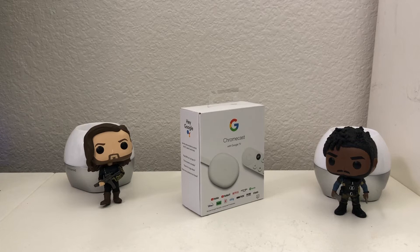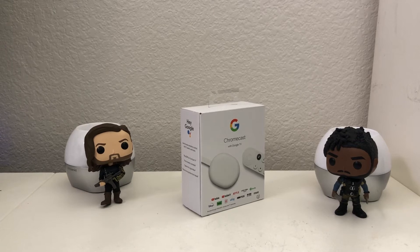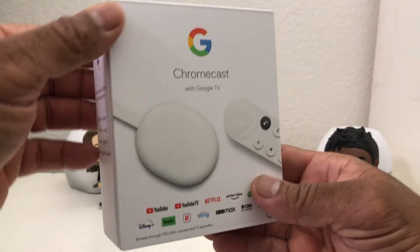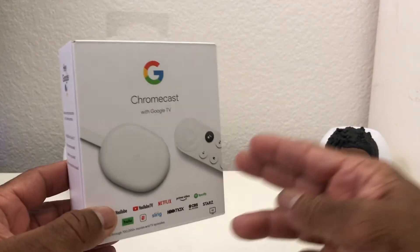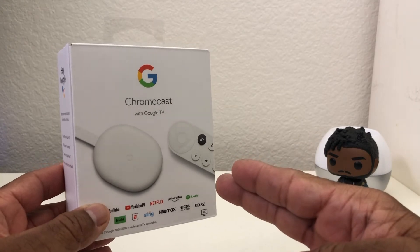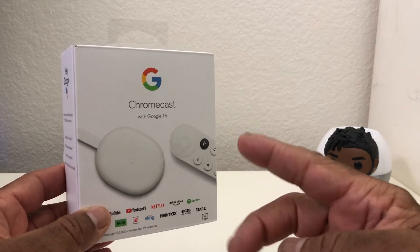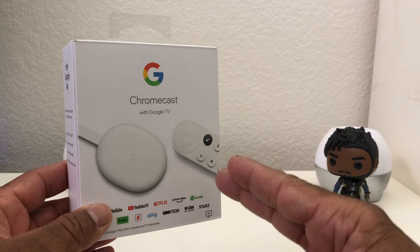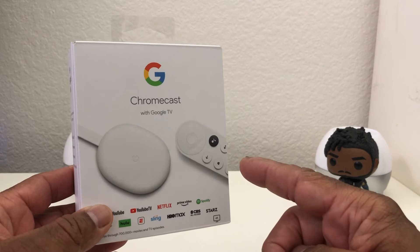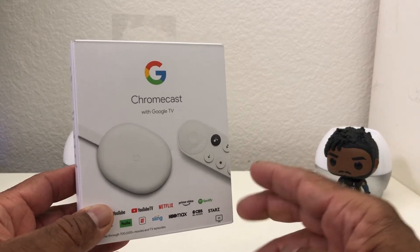Hey everybody, this is Melvin with TechRand 24-7. In today's video we want to show you how to get a second remote for your Chromecast with Google TV. This is definitely one of the best devices that came out in 2020 — I liked it so much that I've purchased two of these and I'm looking at a third. The features I really like about this device include the Google voice feature.